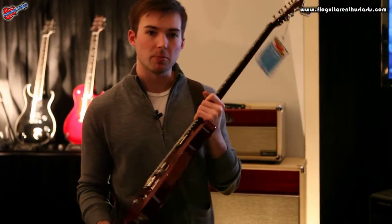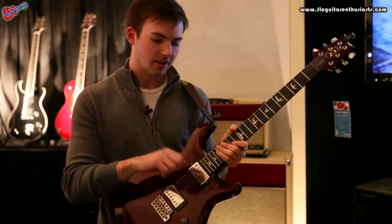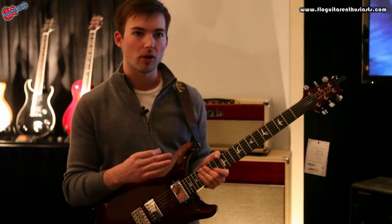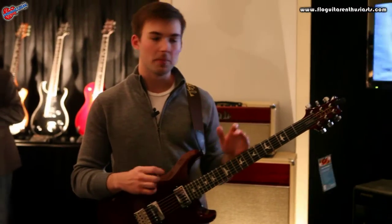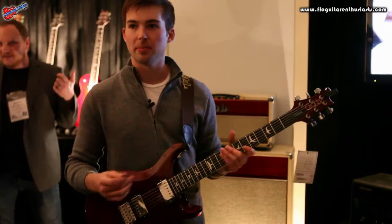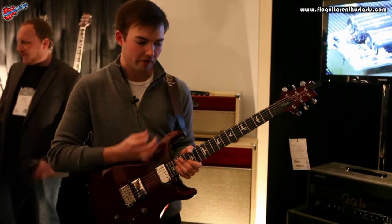The idea here is that we have this mahogany back with an asymmetrically beveled maple cap. This does not have the violin carve that most of the other PRS core line has. However, one of the main questions I get hit with is how does this differ — is one better than the other? The answer is no. It's apples and oranges. It's just not only a different feel under your arm, it's actually an extremely comfortable cut.